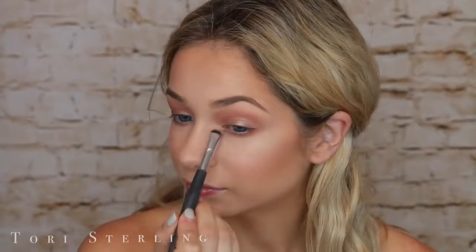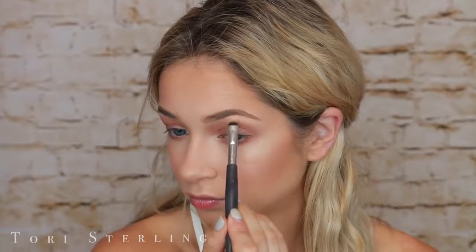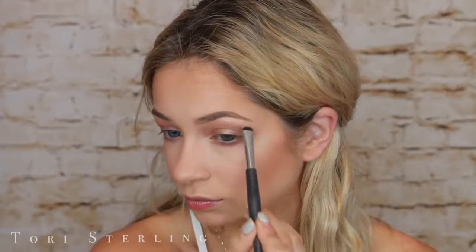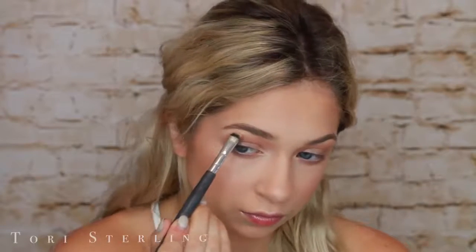Now I'm going to take Nectar on a smaller, more defined shader brush. This is going to be our highlight shade for the eyes — going on the inner corner, center of the lid, and underneath the brow. When I put this on the very center of my lid, it really just made my eyes pop and come alive. So make sure you don't skip that — it's a really good trick. You can use that every day in your makeup routine just to make your eyes look bigger and more awake.